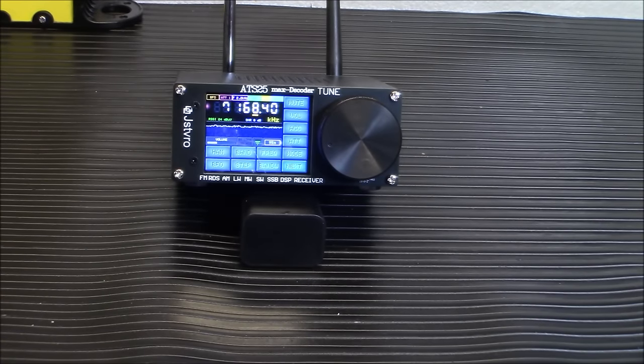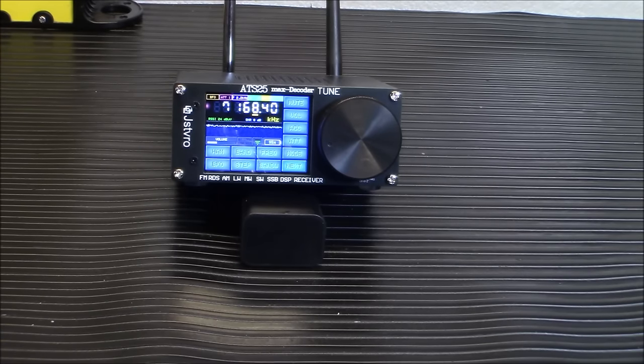Communication is an essential aspect of preparedness, enabling us to stay connected and informed during challenging times — whether it's a natural disaster, a power outage, or any other emergency situation. Having reliable communication equipment can make a difference. And remember, communications doesn't need to be two ways. So today, we're taking a look at the ATS-25 Max Decoder, a new radio that is an upgrade from the previous version.